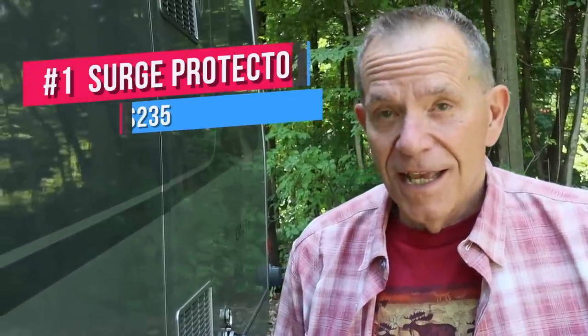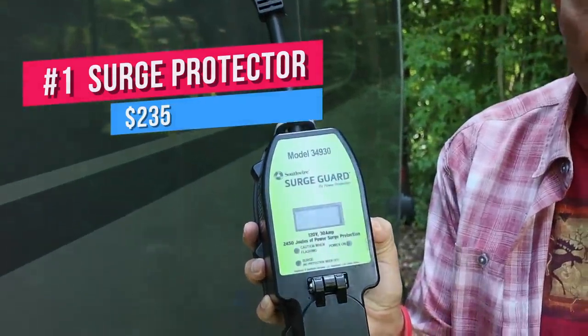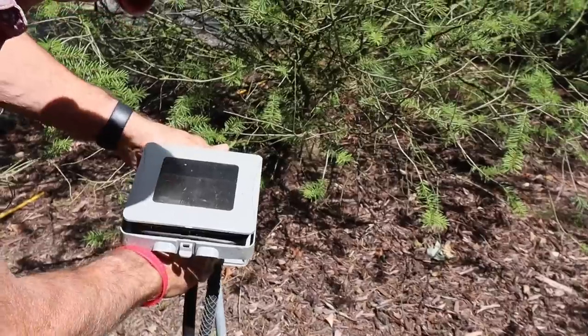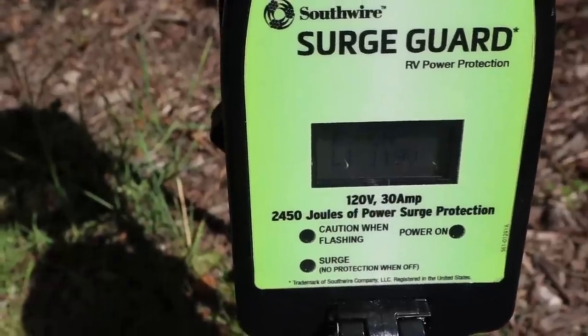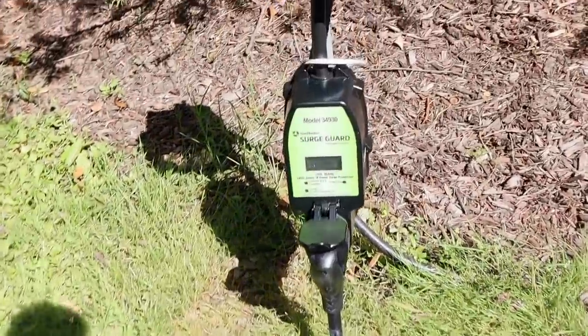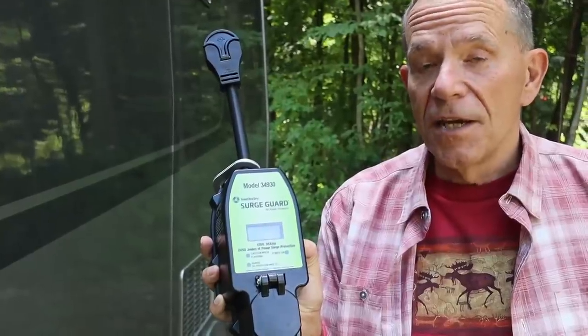Let me let you in on a secret. The electrical pedestals at many campgrounds are really in bad shape. The electricity that comes out of them can be dirty, it can be low voltage, it can be high voltage, it can have spikes. And if that electricity is not regulated properly, it can do major damage to everything inside your RV, all of the appliances. That's why we picked up the Southwire Surge Guard Protector. This unit installs between the electric pedestal at the campground and the power cord that connects to your RV. It provides protection against power surges, open ground, open neutral, low and high voltage — anything that could damage your interior components. The unit continuously monitors and displays voltage and amp draw, and it does an automatic reset when power is restored in the event of a blackout. Everything's clean before feeding power into your rig. You can get this at many RV shops; on Amazon it's about $235. It's money very well spent.